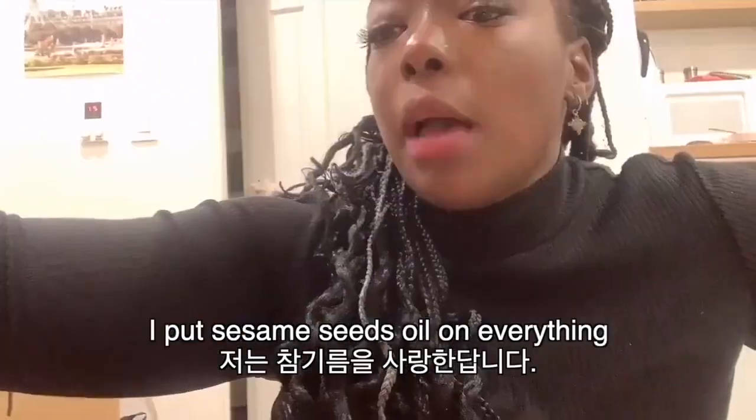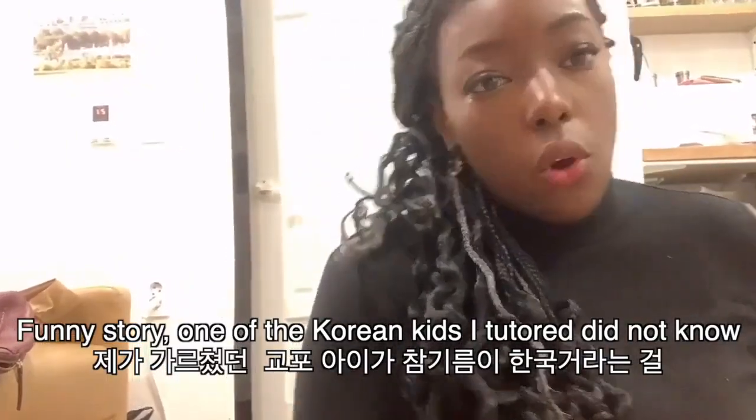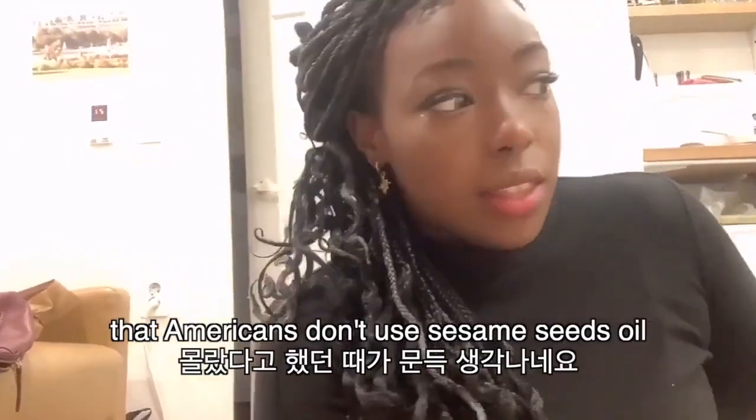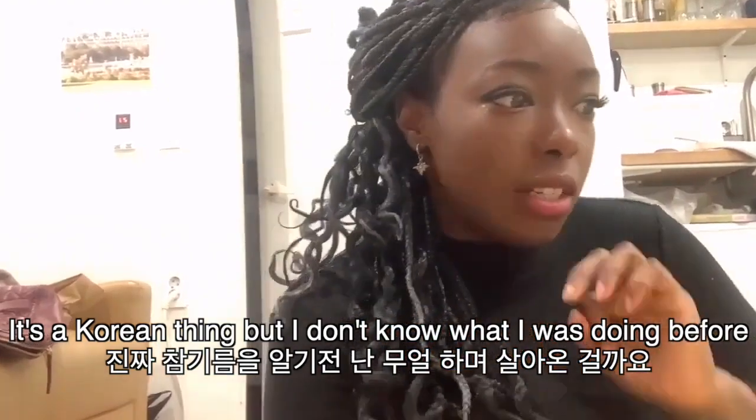Kim. Jeongiram. I put jeongiram in everything. It's so funny, one of my Korean kids I tutor did not know that Americans don't use jeongiram. It's a Korean thing. I don't know what I was doing before I discovered jeongiram, but I love jeongiram. This is like the shit.